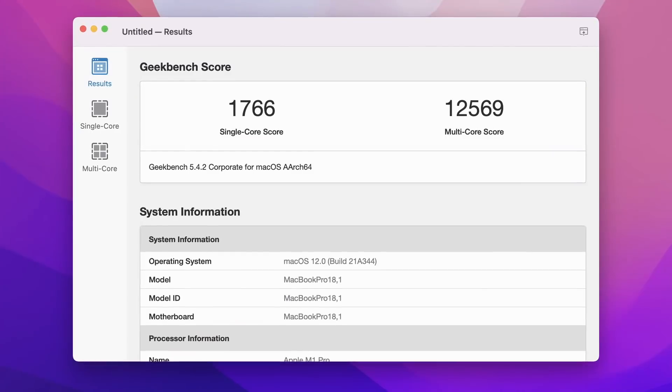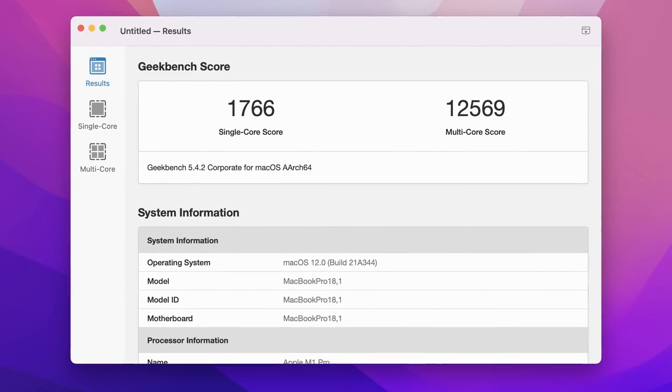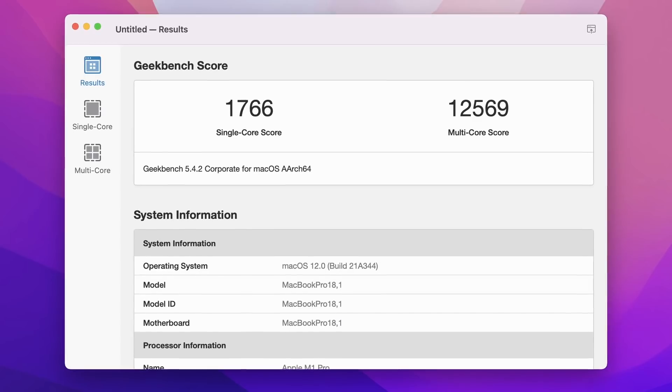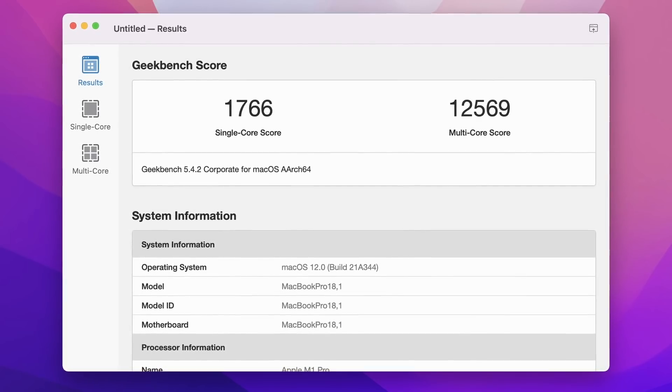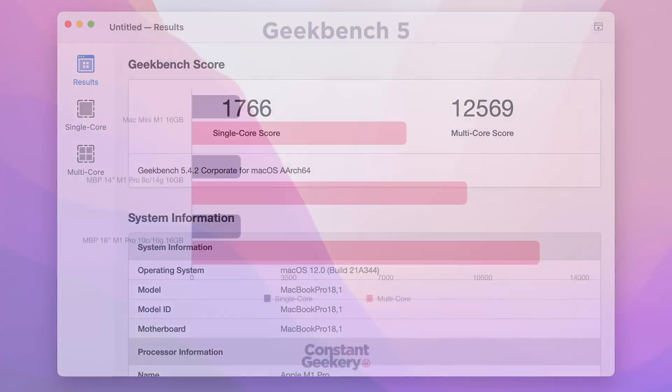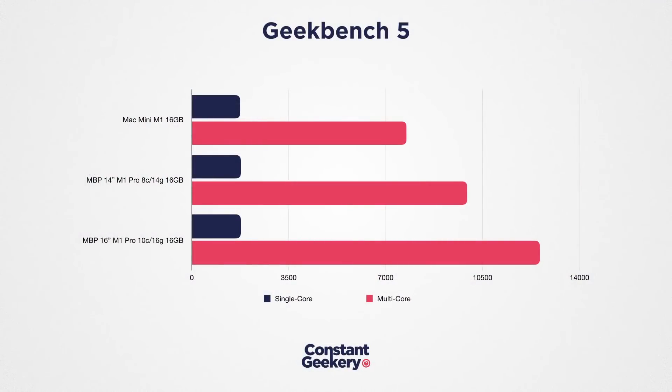This is helpful data for purchasing decisions, but let's look at more benchmarks first. Moving to synthetic testing with Geekbench 5: single-core scores 1,766 — pretty much identical to the other M1 chips. Multi-core is 12,569, a 26% increase over the 8-core chip. As we've seen from the Affinity benchmarks, though, it probably won't translate quite as much as that into the real world.